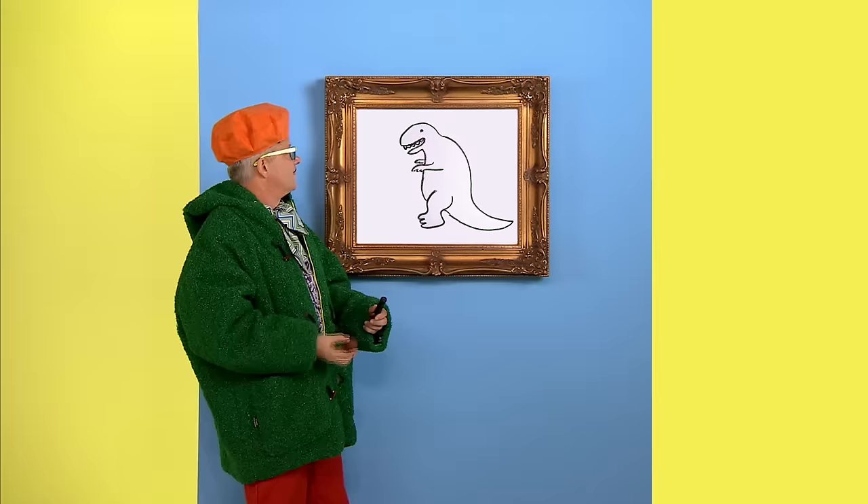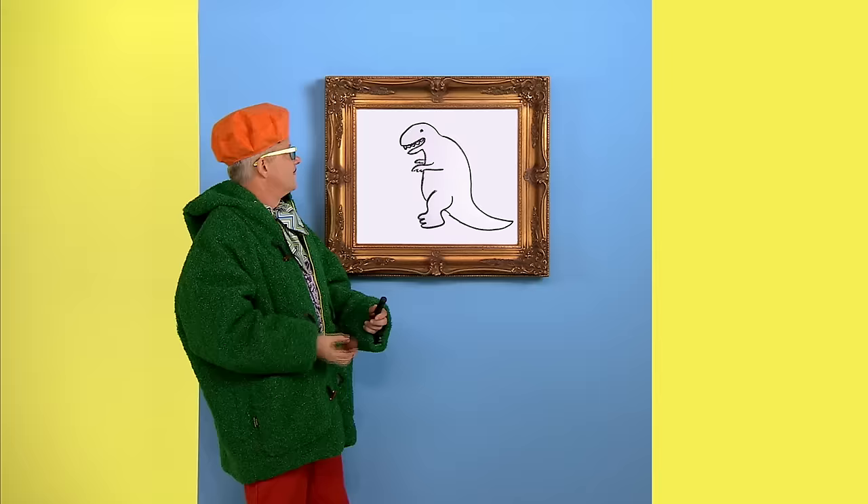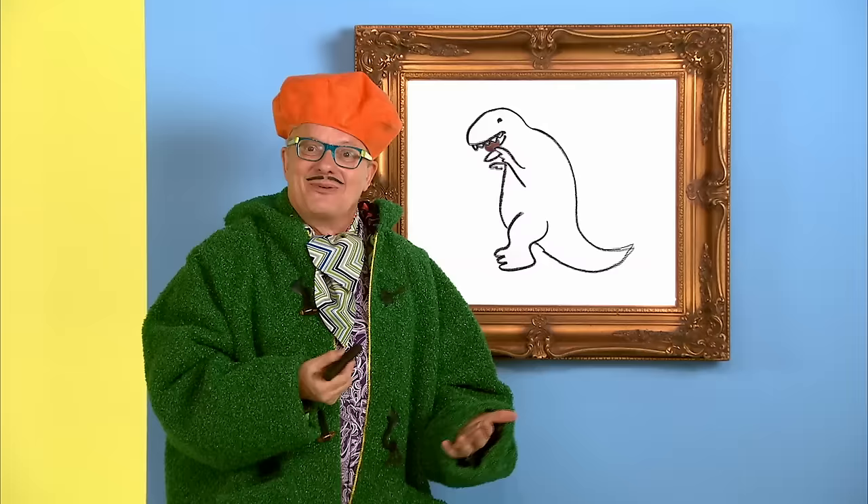Oh, he looks hungry. Well, thanks for drawing with us today. See you later.